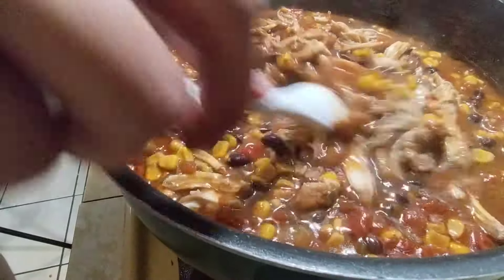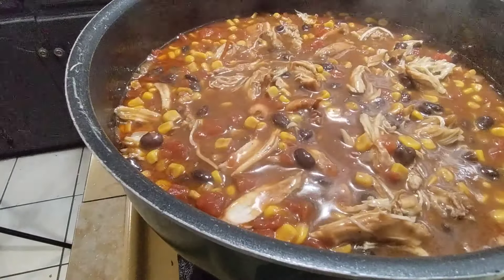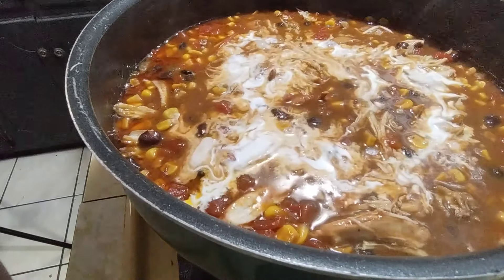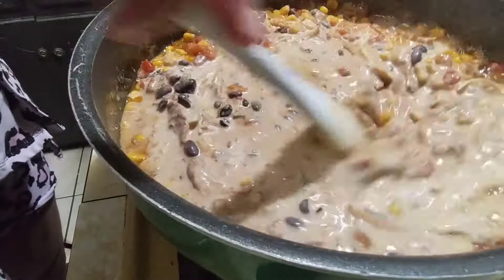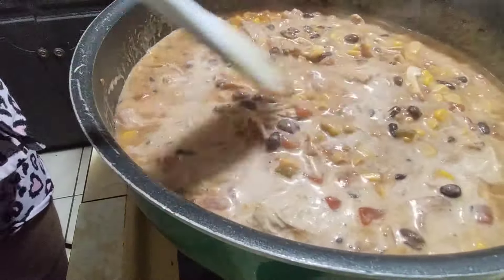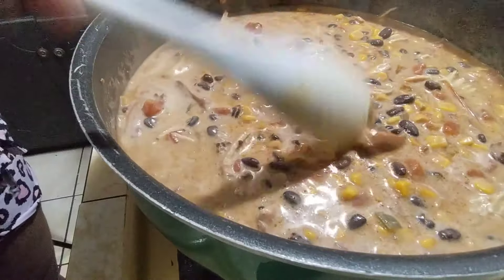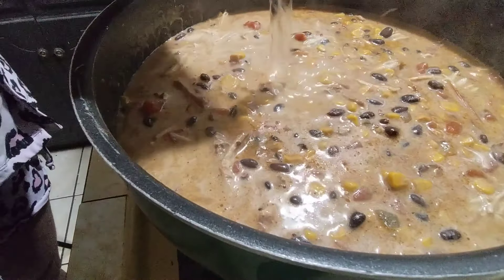It's starting to thicken up, so now I'm gonna add some heavy whipping cream. Mix that all together. It smells so good — simple, quick, and easy to make. I'm gonna add just a little bit more water.